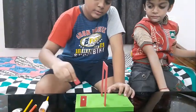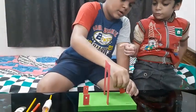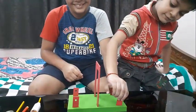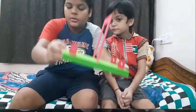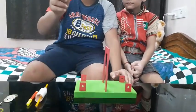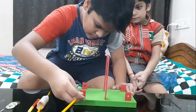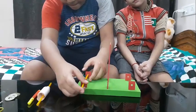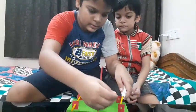This is the first one, second one, third one, fourth one — and I have fixed them all as you can see. Now we need to take the straw and fix it here, then take the other straw and fix it as well.